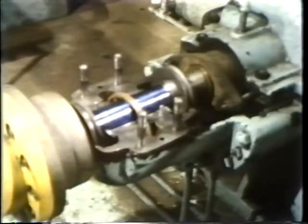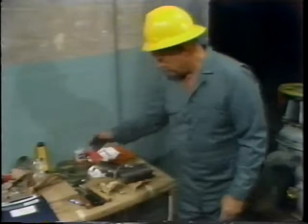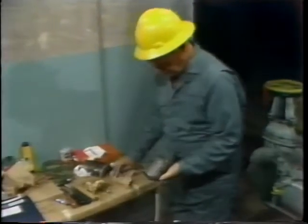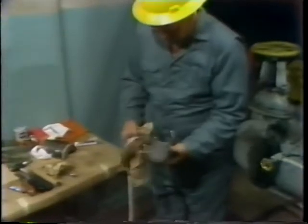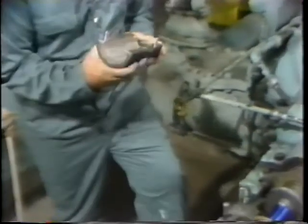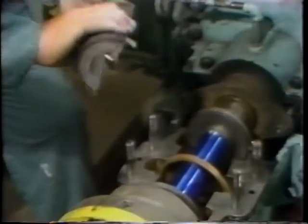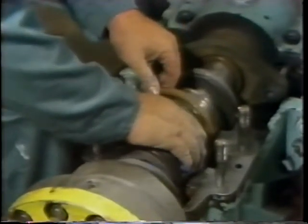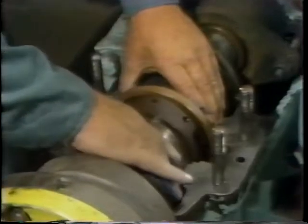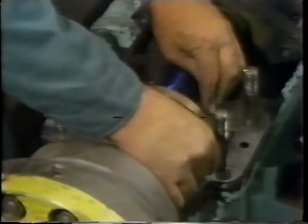Once the bearing journal has been completely covered with blue dye compound, the next step is to reinstall the lower bearing shell. He wipes the excess dye from his hands, then takes the lower bearing shell and wipes it off with a clean, lint-free rag to remove any excess oil before installing it. He rolls it into position by reversing the procedure seen earlier, checks the reference marks on the shell and bearing housing to ensure proper orientation, then carefully places it on the shaft, taking care not to scar the bearing journal or damage the slinger ring before rolling the shell down into position.